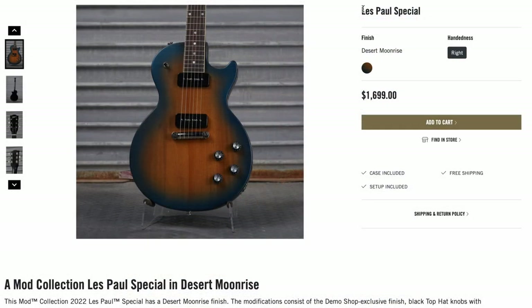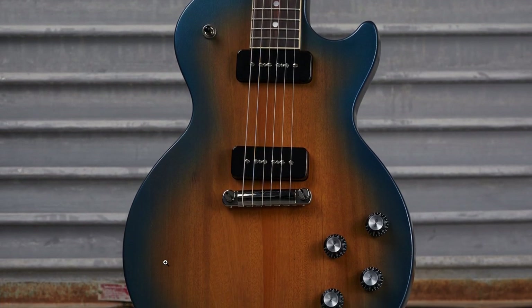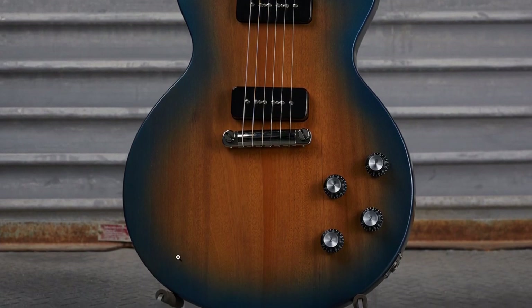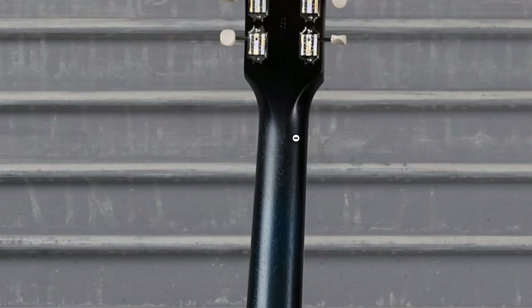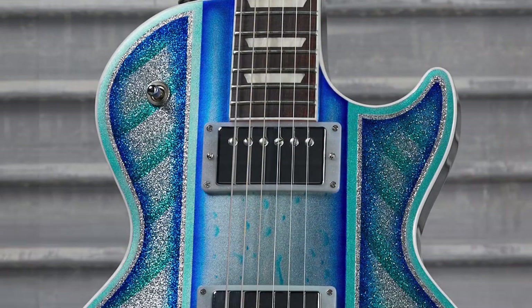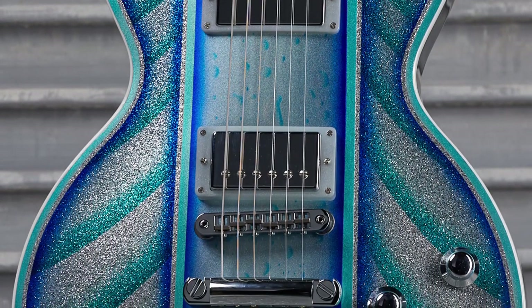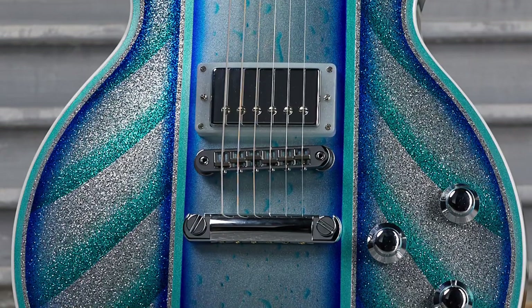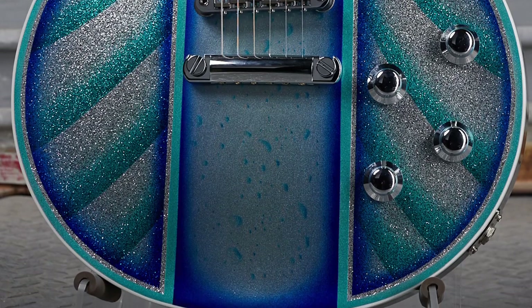To wrap things up, we've got another interesting Les Paul Special priced at $1,700 in Desert Moonrise. It's kind of got your natural, almost tobacco-like color here, but then it's blue. Interesting color combination, but the rest was just left flat black. You might have a little bit of a blue burst on that neck — it's slightly hard to see, but I do believe it is there. So far, it seems every week we're going to have like two really nice spooky-themed guitars, and the other ones they just play around. Maybe in a couple of weeks they'll really dish out an entire week of just crazy ones, but only time will tell.